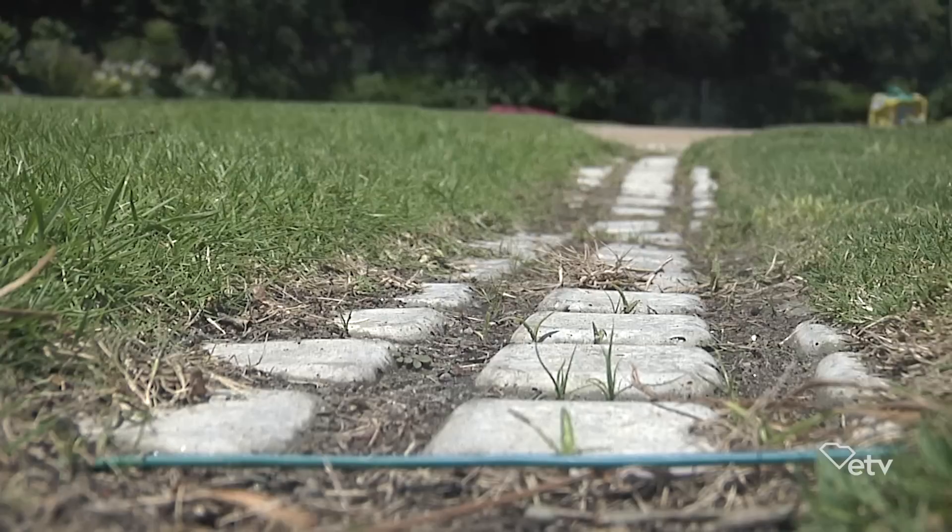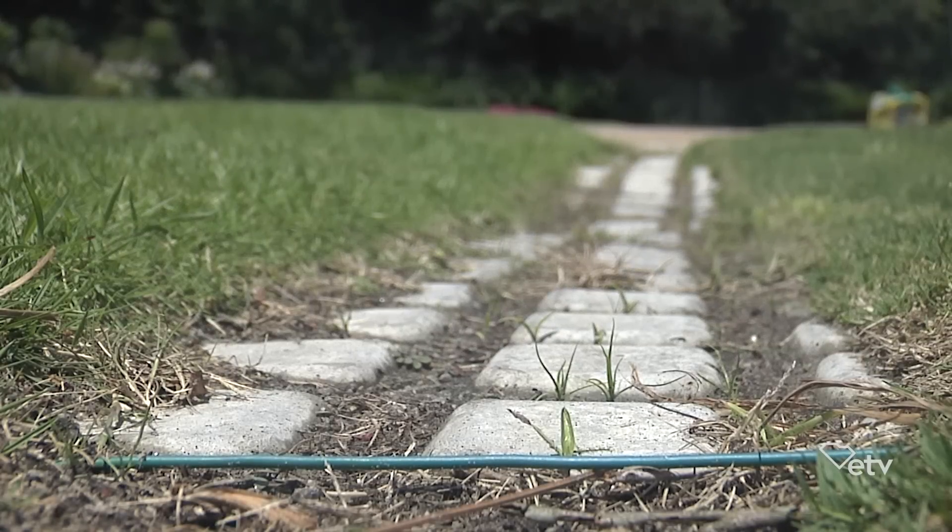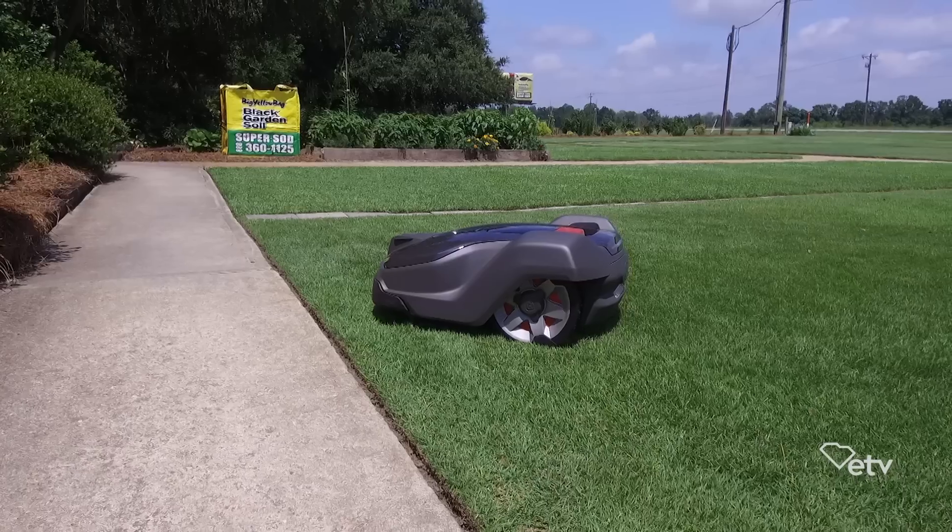How much of a trench do you have to make in my grass to put that perimeter wire in? It's almost not noticeable when we're done. We have a machine that cuts a swath through the ground and lays the wire, and after we're done — depending on how new the grass is — you almost can't tell that it was even there.